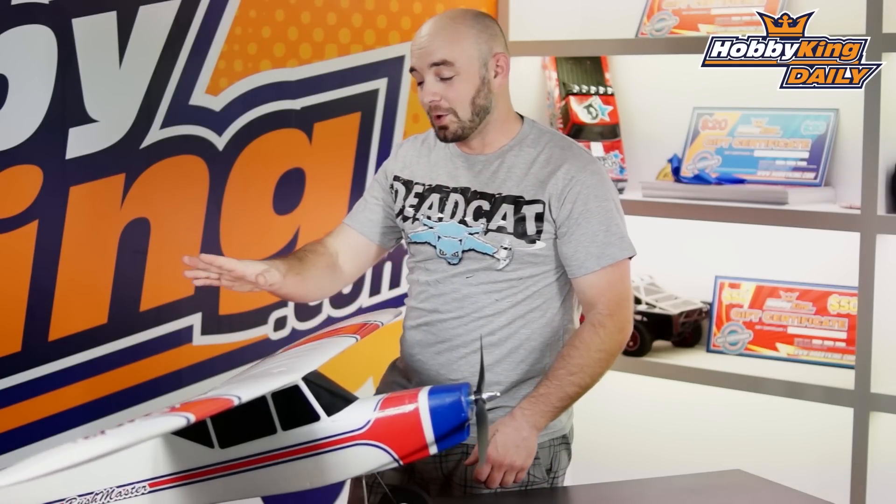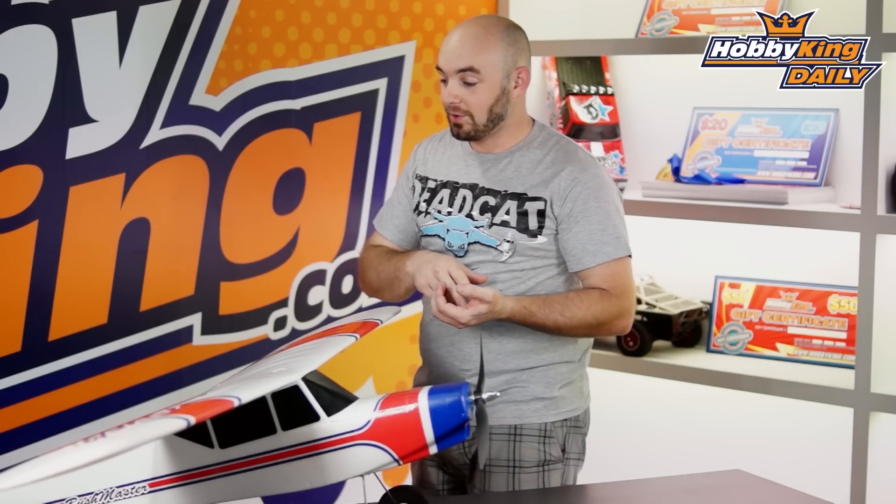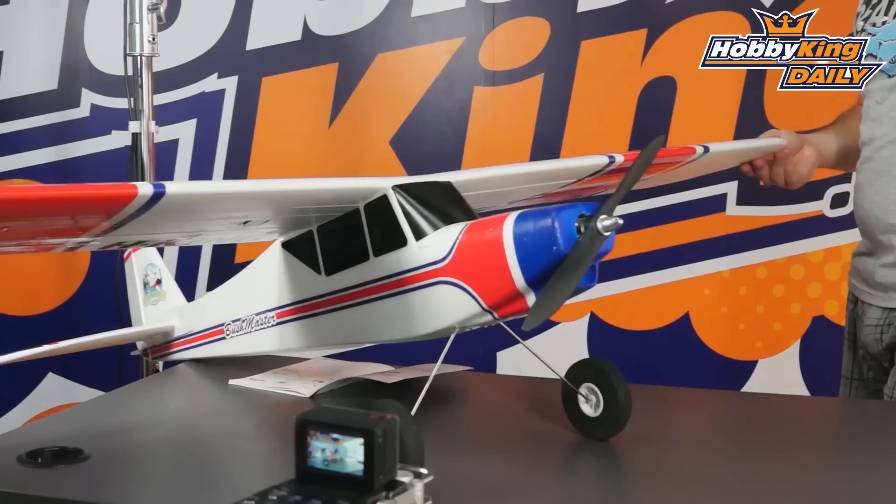As I mentioned at the beginning, this model does have working wing flaps, so as a result you will need a 5 to 6 channel transmitter and receiver. And other than that, a little bit of time and the aforementioned 4-cell 2200mAh battery pack and you can have the Bushmaster ready to fly.